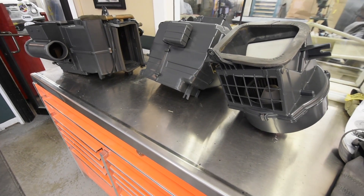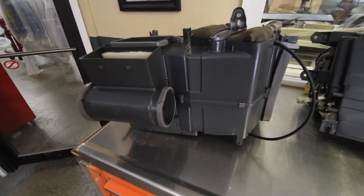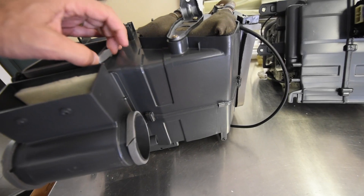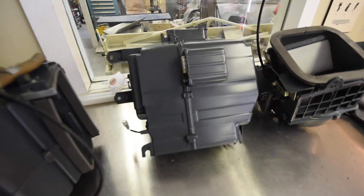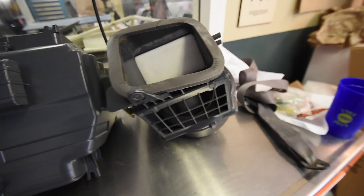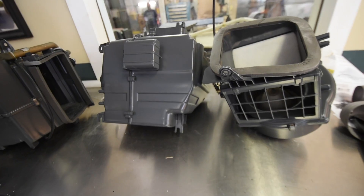Yesterday I showed you one of the heater units — this thing hanging here — but Hank has it back together at this point. He's got new foam throughout it, and this is the evaporator for the AC, and this is the blower motor that runs that. All these have just been taken apart and cleaned inside.